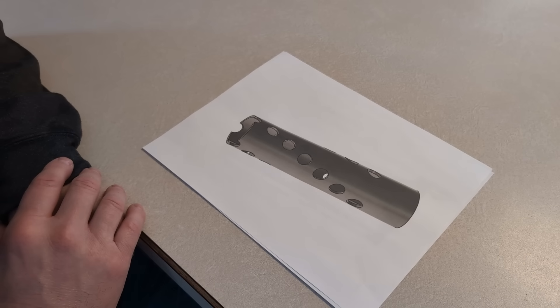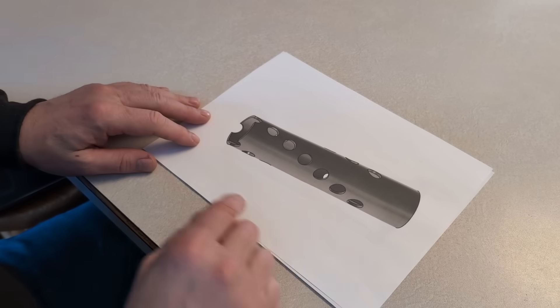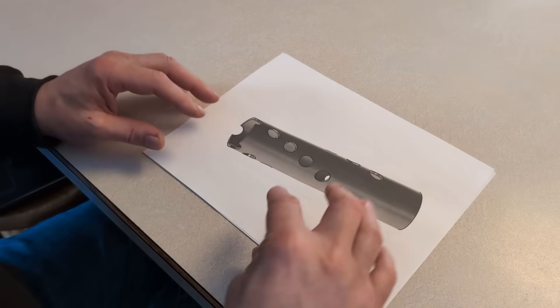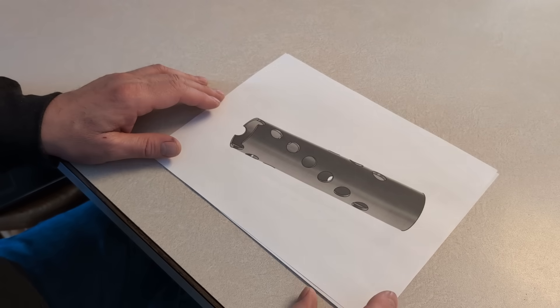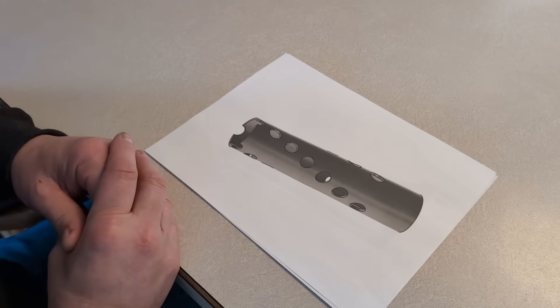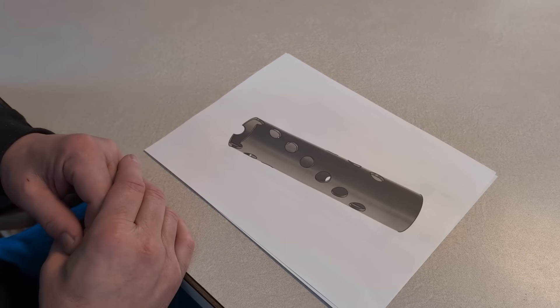We decided to do a second job to show some of the stuff the rotary axis can do. We've got this two-inch tube with holes cut in it and they're on a spiral, so as it's cutting it's going to roll the tube and spiral these down. In the plan package there are videos that show how to set up the G-code using the rotary axis with the sheet metal function, so make sure you check those out in your plans.